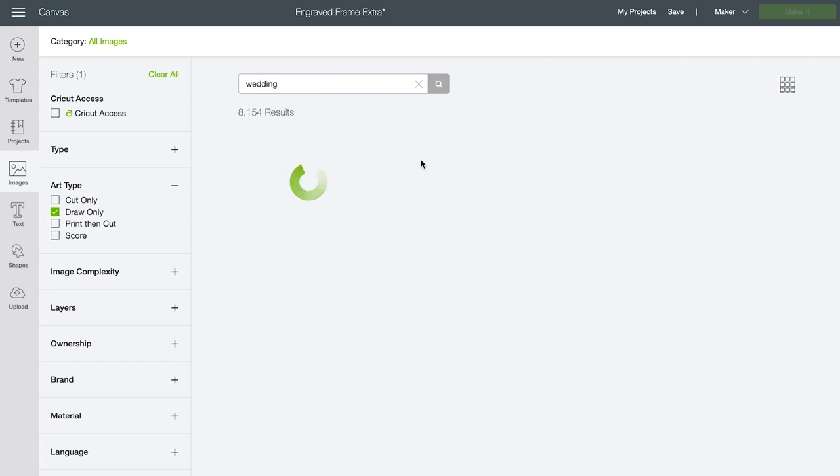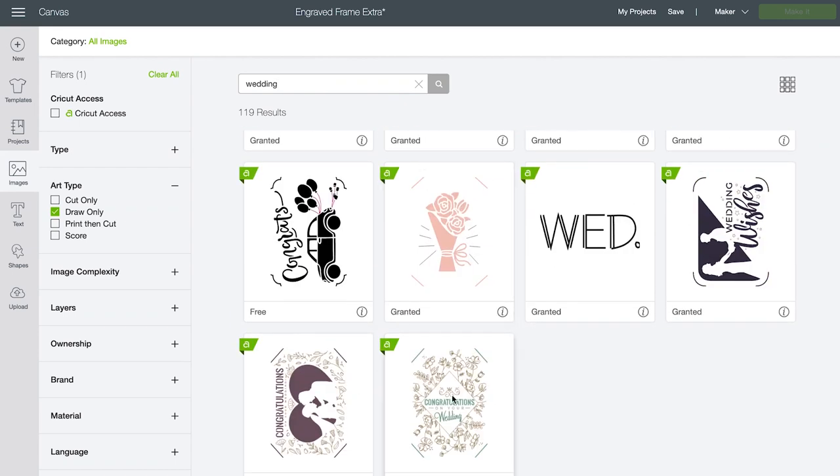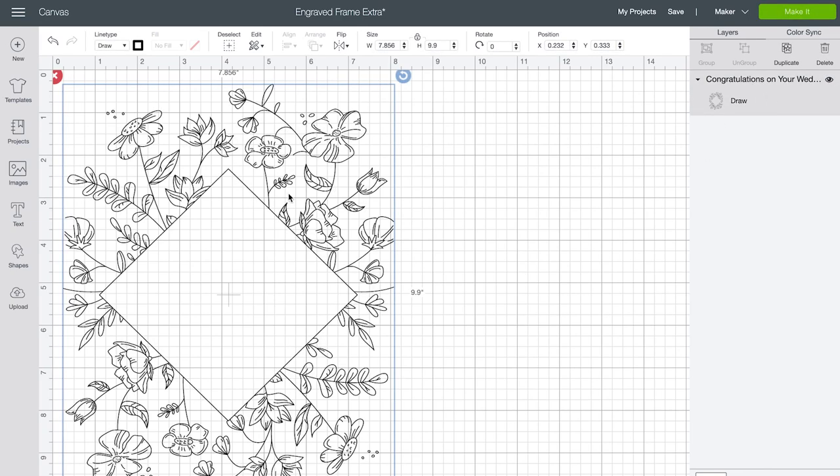For this first project I was looking for a floral frame. To find the one I used, I searched wedding and scrolled to the bottom. The fun thing about Cricut is that even though the image was designed to be cut as a card, I can edit it and use it to make a beautiful engraved frame project. Select the image and insert it onto your canvas. I used the contour function to delete the inside of the image. I'll provide the link in the video description so you can open my exact canvas.